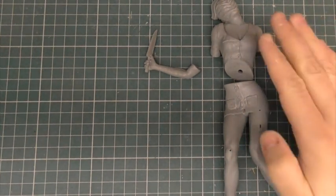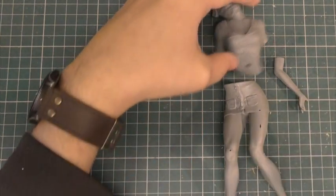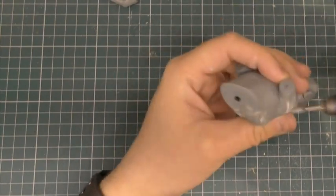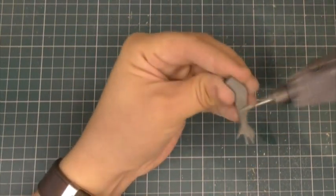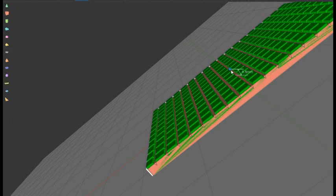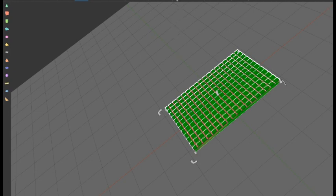Now that Nurse C has been grey primed, I'm going to go in with a fine drill or sanding bit to get rid of some of these connection points where she was attached to supports in the resin printer.